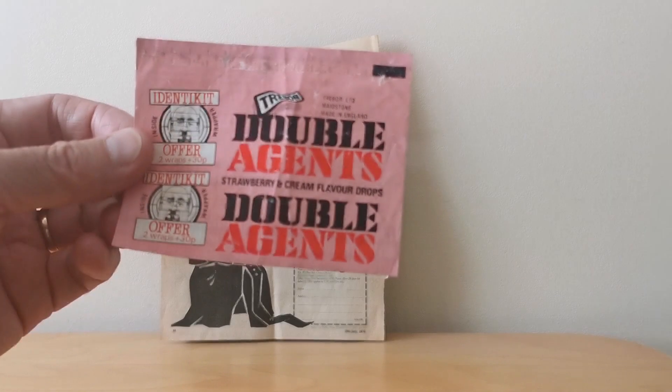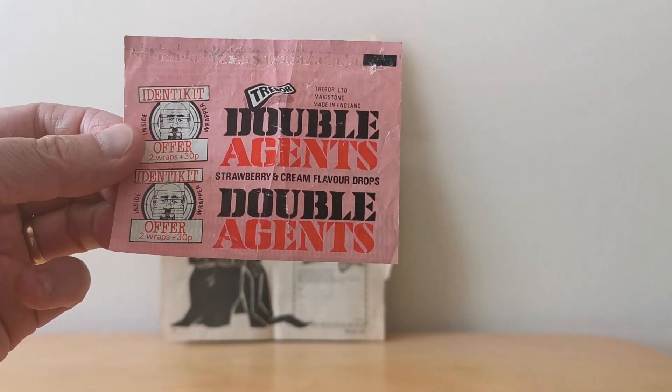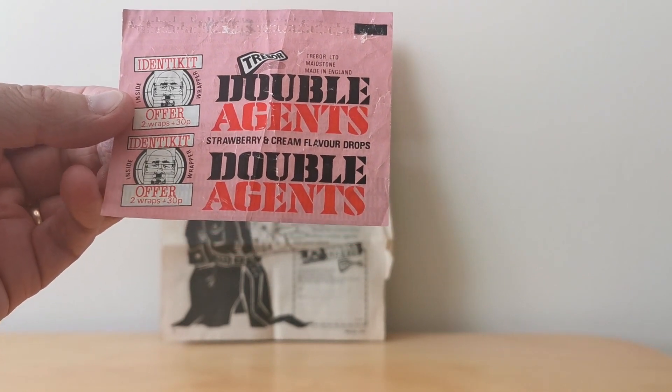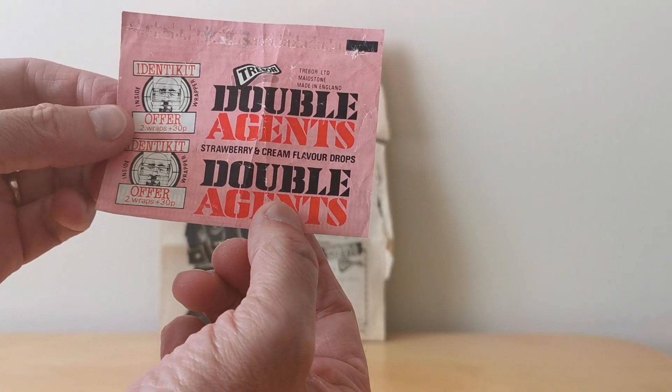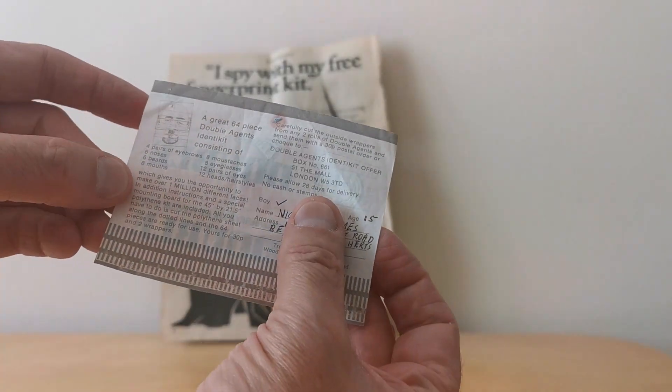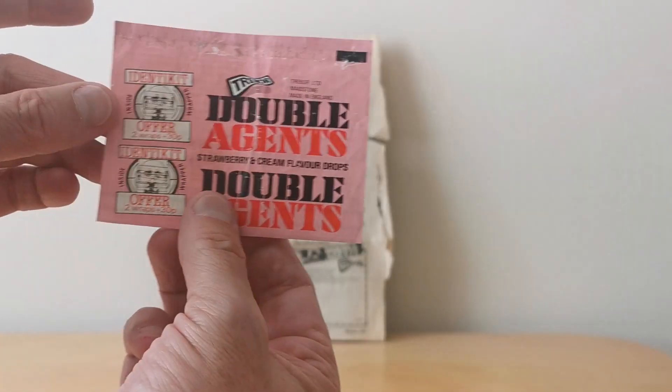I don't actually have the original wrapper from this particular offer, but here's an example of one I've kept from my youth. This one was for an identikit — you'll see on the front this strawberry and cream flavour, and then on the back you've got details of the offer where you put your name and address and posted it off.